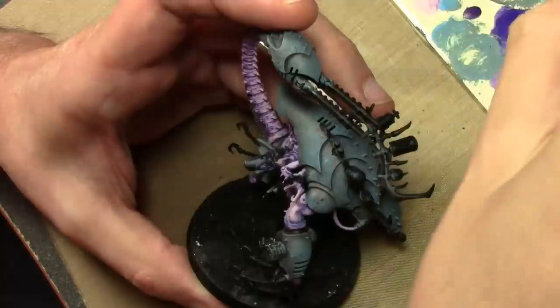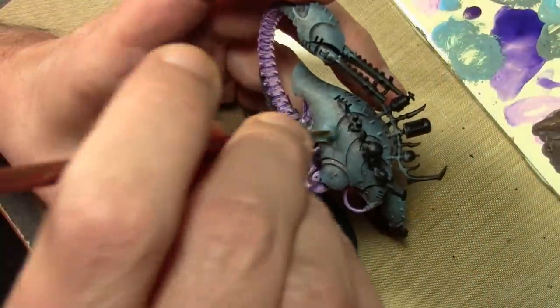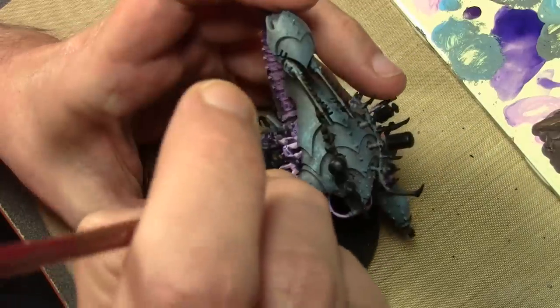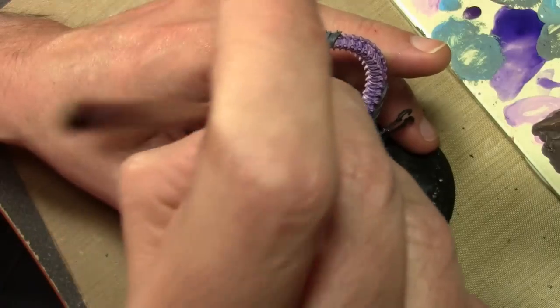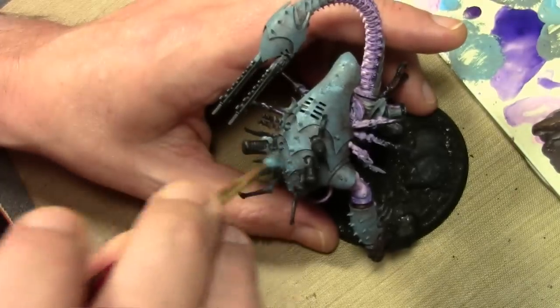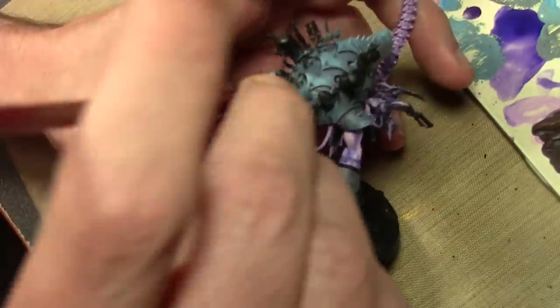The next layer is once again stippled on, this time with a little bit of Game Color Wolf Gray mixed in. Working towards the edges, away from the main areas where I put the latex. So we have a gradation of rust and oxidation, working towards the highlights just as we would if we were doing normal brush painting.